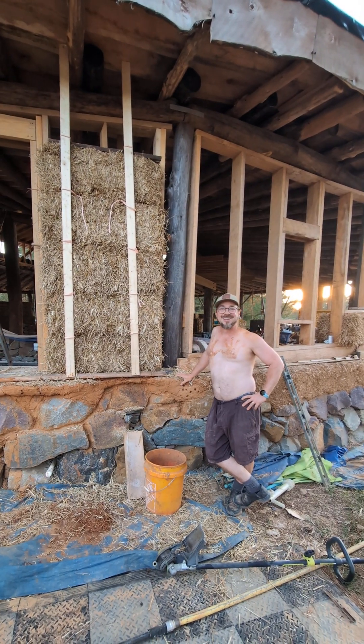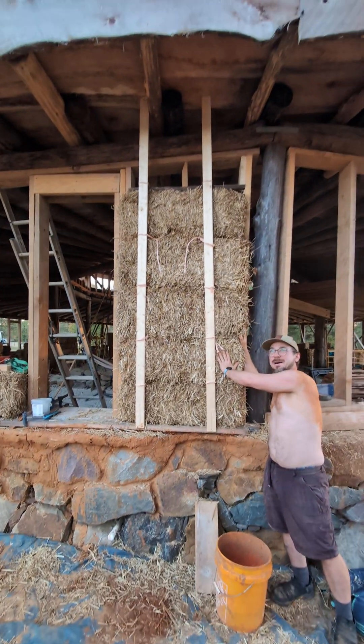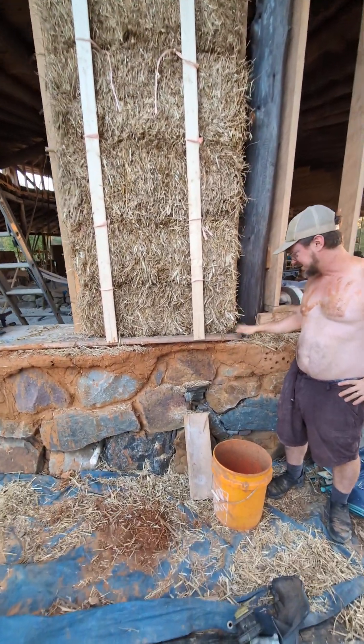Hey folks, it's Friday October 25th. Nellie and I have finally prepared our first straw bales for the house. I'll show you what we did. The first step is to prepare a stable base for the straw bales.